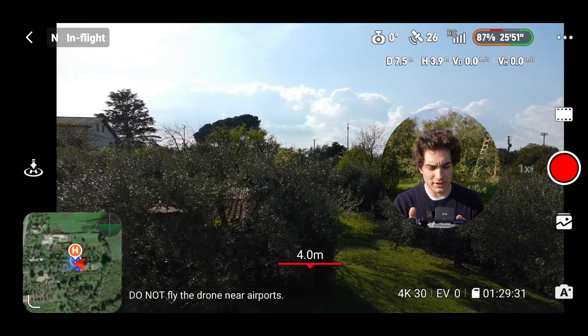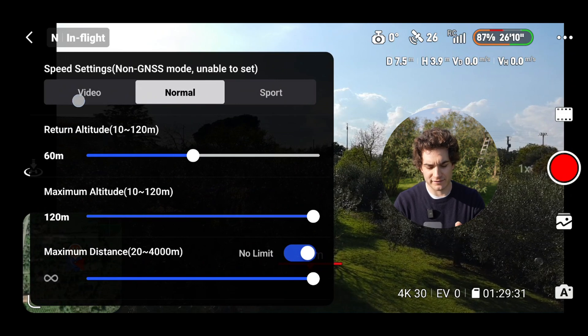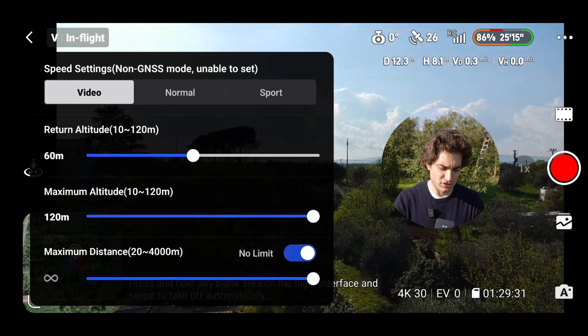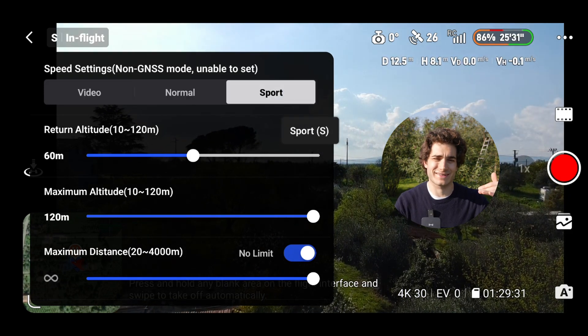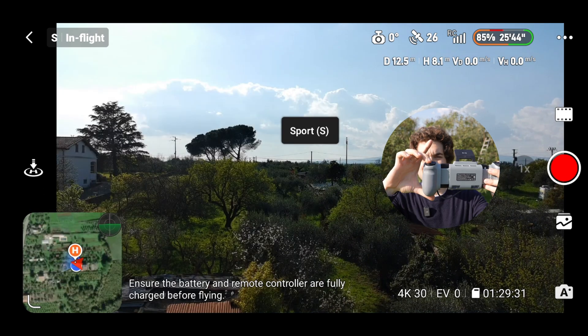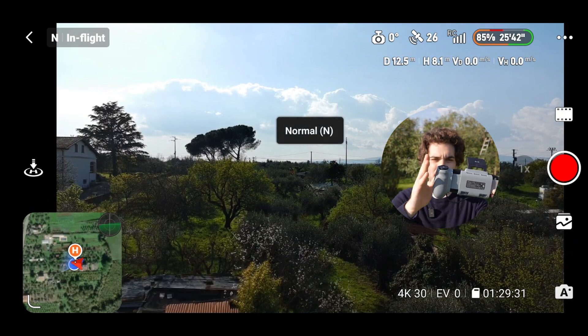At the top, video, normal, and sport are the drone speed modes. Video is the slowest, normal is standard, and sport is the fastest at around 58 kilometers per hour. Alternatively, pressing the C2 button on the back cycles through them — that's how it's set up from factory.